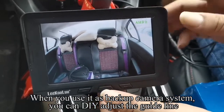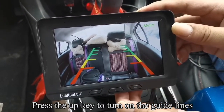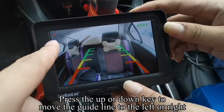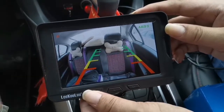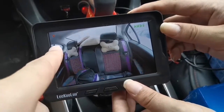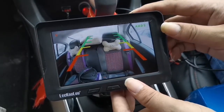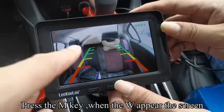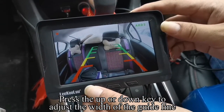When you use it as a backup camera system, you can DIY adjust the guideline. Press the Up key to turn on the guidelines. Press the M key when the H appears on the screen. Press the Up or Down key to move the guideline left or right. Press the M key when the V appears on the screen. Press the Up or Down key to adjust the height of the guideline. Press the M key when the W appears on the screen. Press the Up or Down key to adjust the width of the guideline.